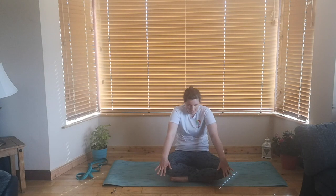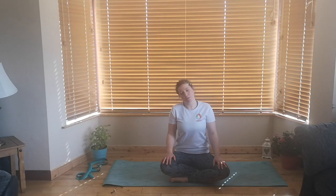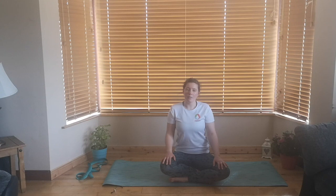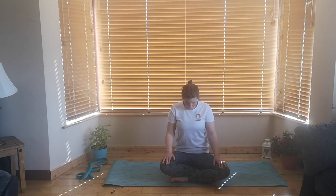You can round the spine a little here if you like, and we're going to go into that again. So inhale, sit up nice and tall. Exhale — right ear, right shoulder. Breathing it in, back to centre. Breathing out — left ear, left shoulder. In the centre. Breathing out, dropping that chin to the chest. Breathing it in. And breathe out and look up. And back down we come.